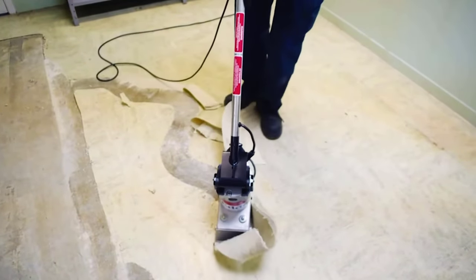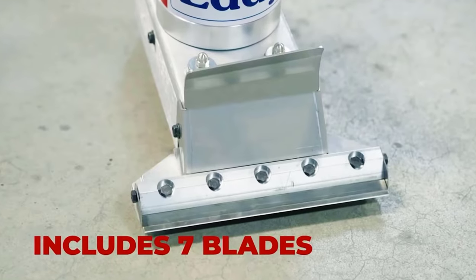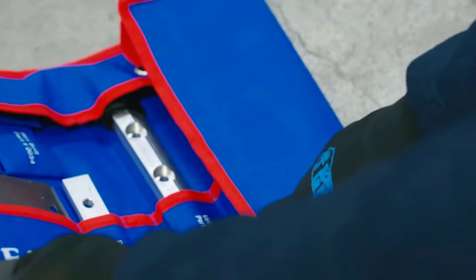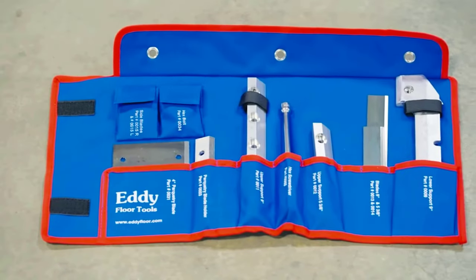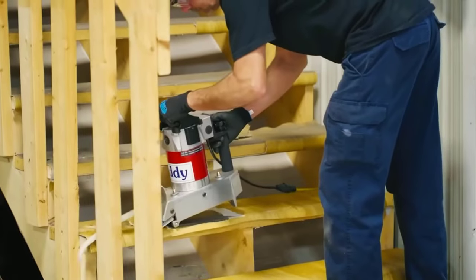The speed of the tool reaches five thousand eight hundred revolutions per minute. Special blades provide flooring removal without deforming the floor. The set includes seven different blades that are easy to change, and they can be stored in a special case that also comes with the tool.